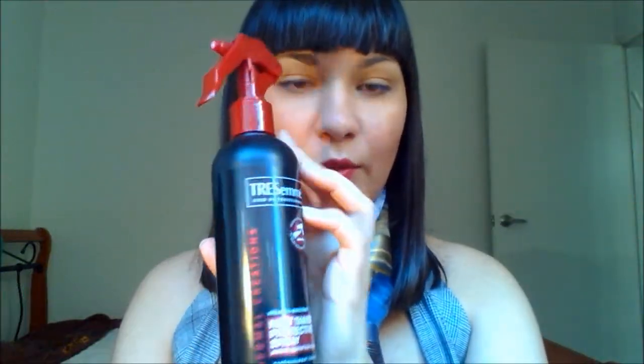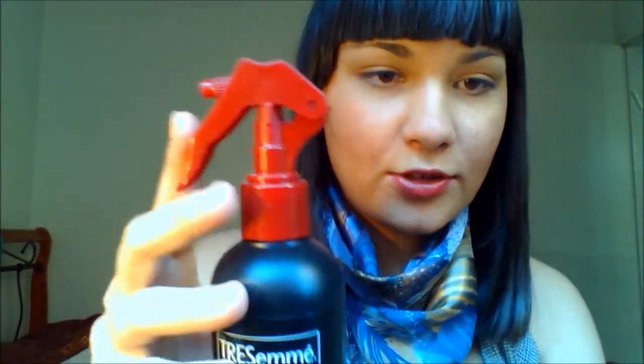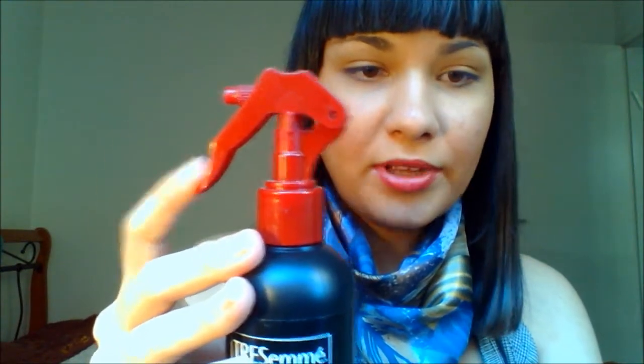Let's start with the packaging. The packaging is really easy to work with. It has this little pump that you can turn around so it locks and you can't pump it anymore, so you can travel with it and don't worry that it will spill everywhere. The packaging is really good — not too heavy, not too light.